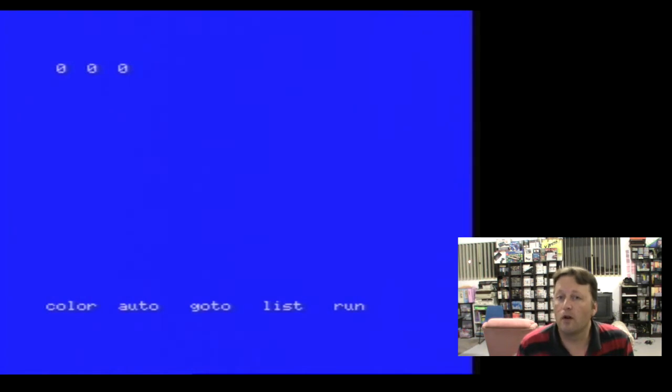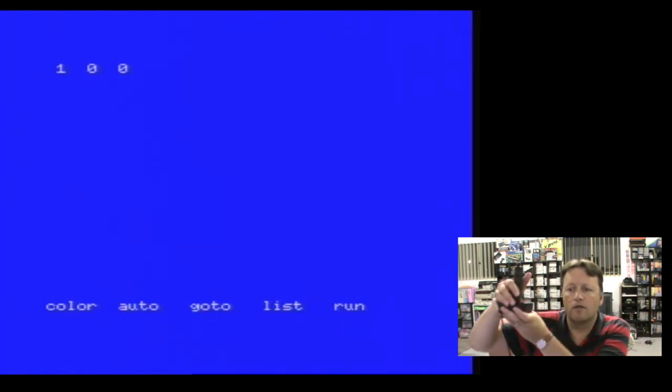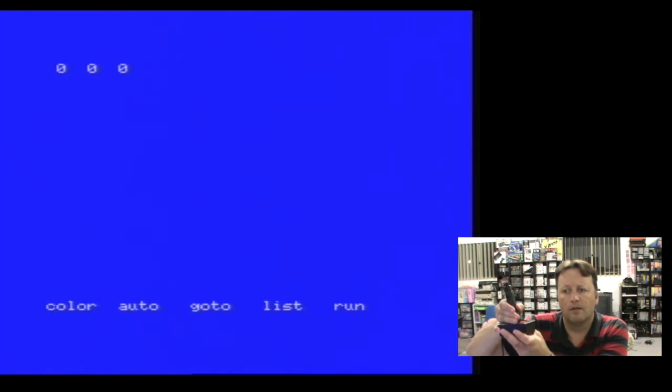You get three zeros on there. Now if I press the button on the joystick you get a minus one. Now let's press the top button and we get a minus one - so we get two independent button presses. Now for joystick directions - up, down, left, and right.